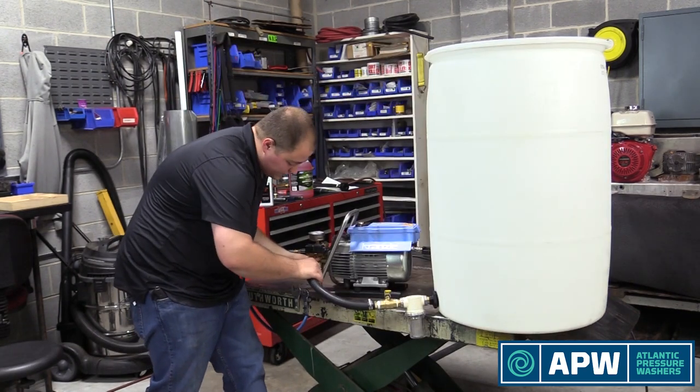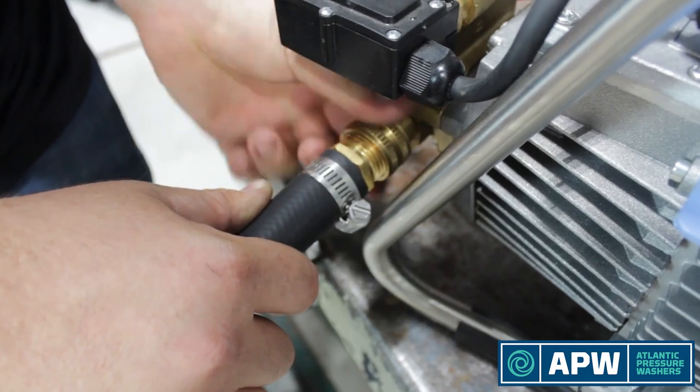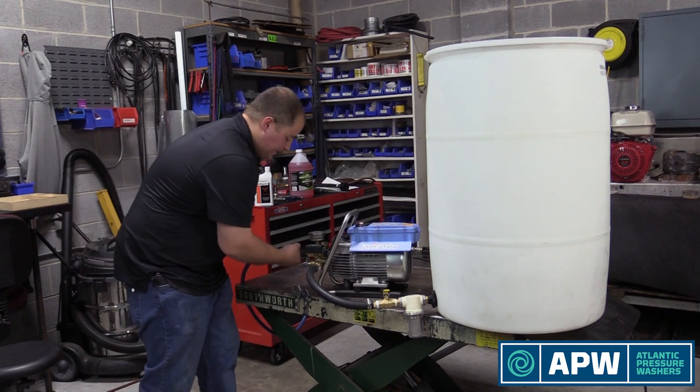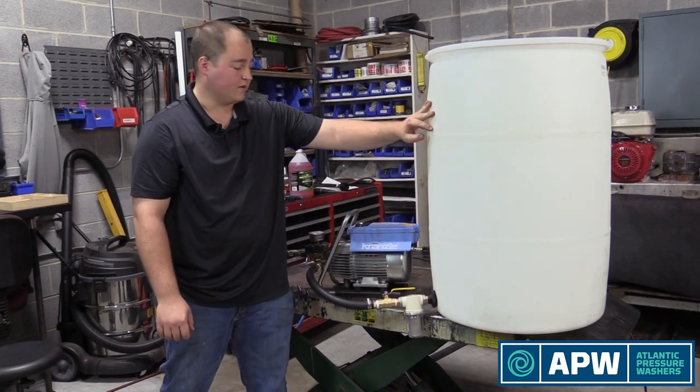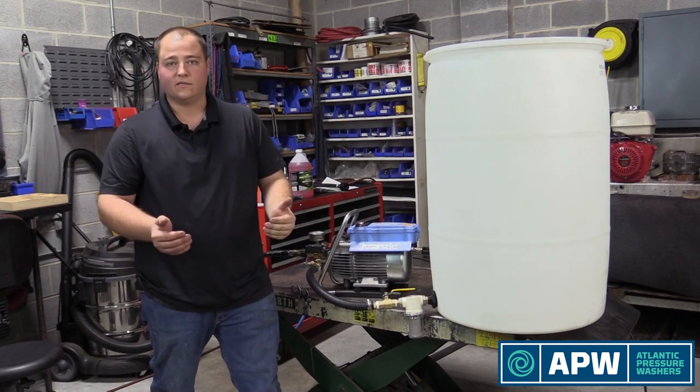We're going to connect it up to the water inlet itself, just get everything tightened down. Make sure it's snug. Make sure your inlet is actually connected. Open up your plumbing — as long as you've got water in the tank, everything is now primed and connected. So we're going to go ahead and fill this and turn the water on to see what it does.